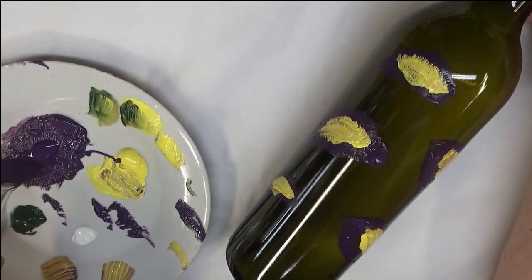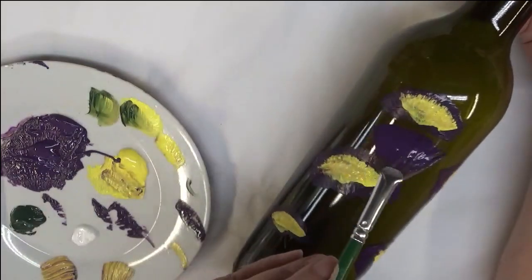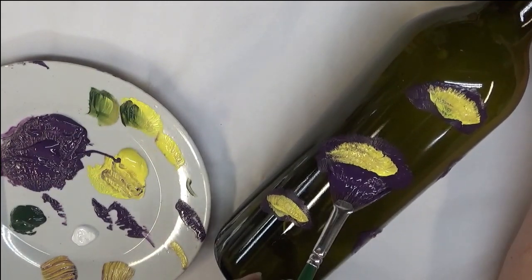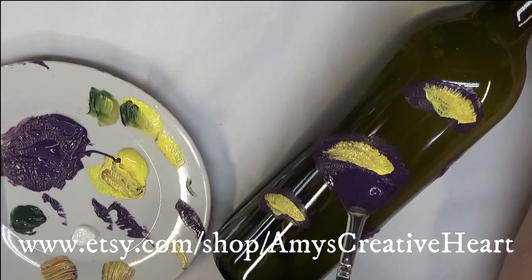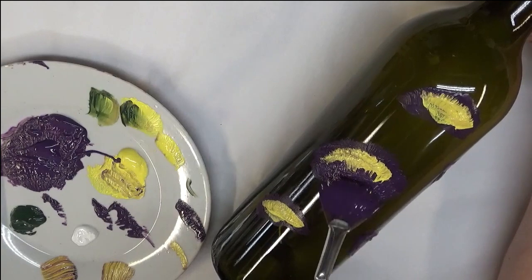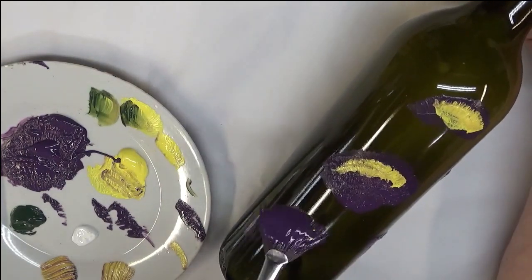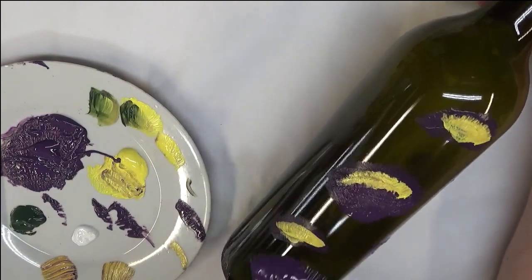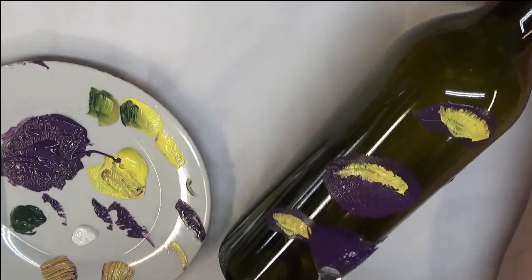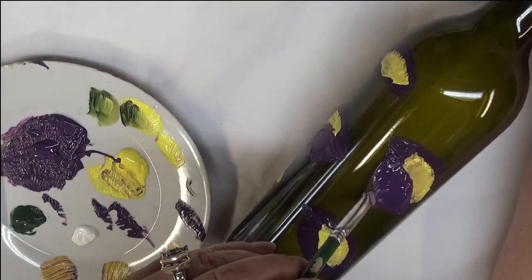After hitting it with the heat gun, I'm going to go back over it with my original fan brushes. I've got two different sizes here — just going to come down a little bit below it, kind of stamp out a little base for it, and then push it up into it a little bit. If you want your base to be more prominent, you can keep working on it.